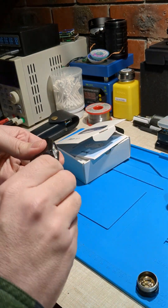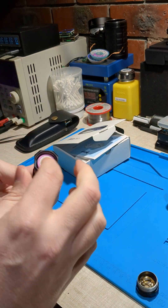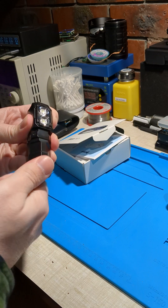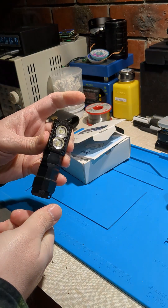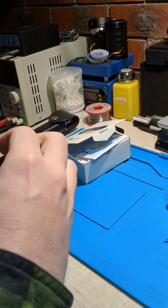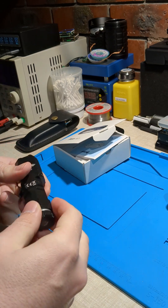Let's put the extension tube in. I've got this 18650 cell — I'll put that in the right way. Don't try this at home. This is in the right way, and yeah, that works. Let's put this in the reverse way. Hopefully it doesn't break.